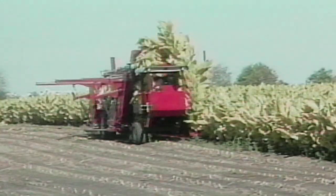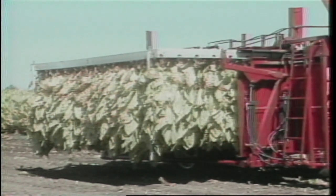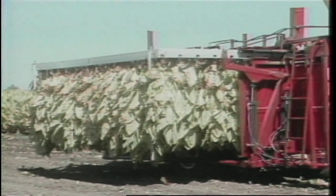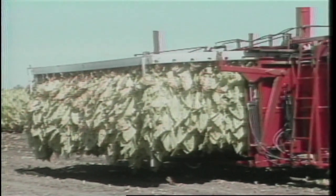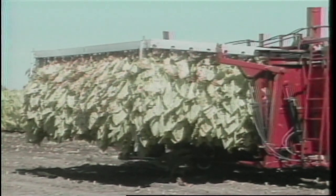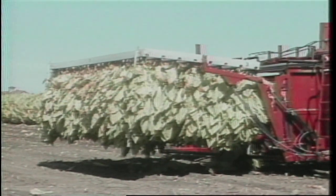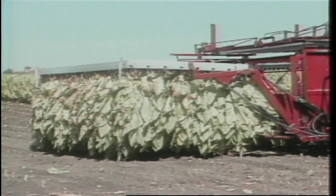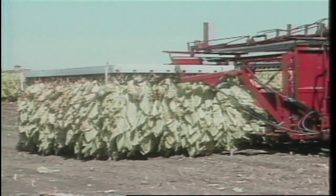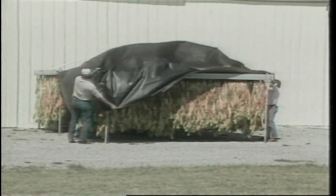Another team of ag engineers started working on a very sophisticated automated harvester that notched the plant and slid it into a circular tube, sort of like a barn door track. The plant was notched on each side near the base and automatically slid into 12-foot long tubes. An 8-by-12-foot frame would hold 450 plants. That machine took about six years to build and perfect, and was very costly — several hundred thousand dollars for a new machine — even though it cut 80% of the labor from harvest and housing.